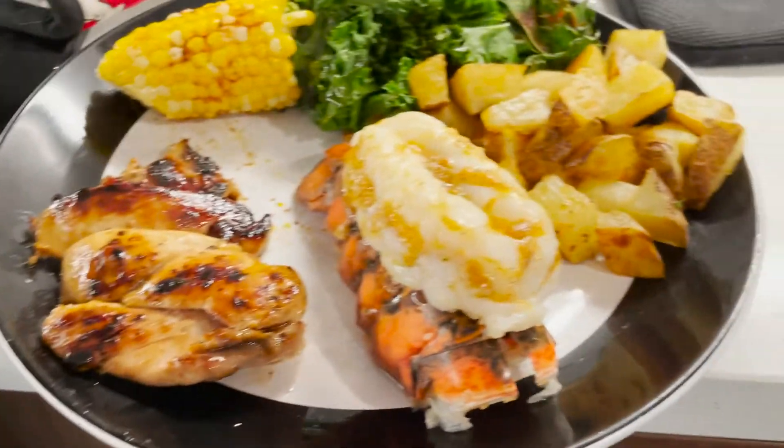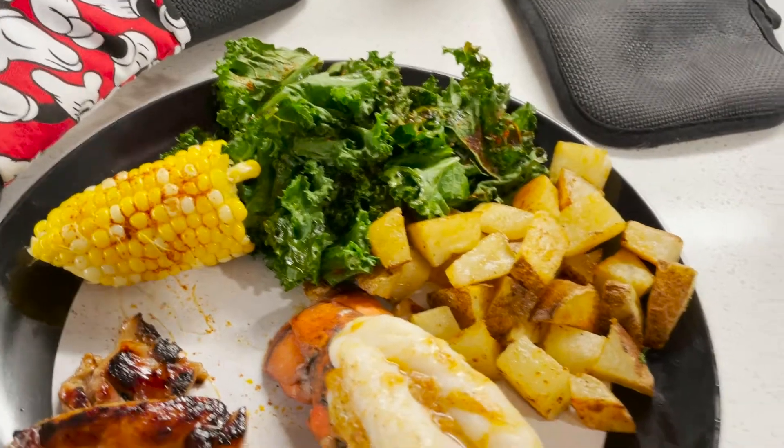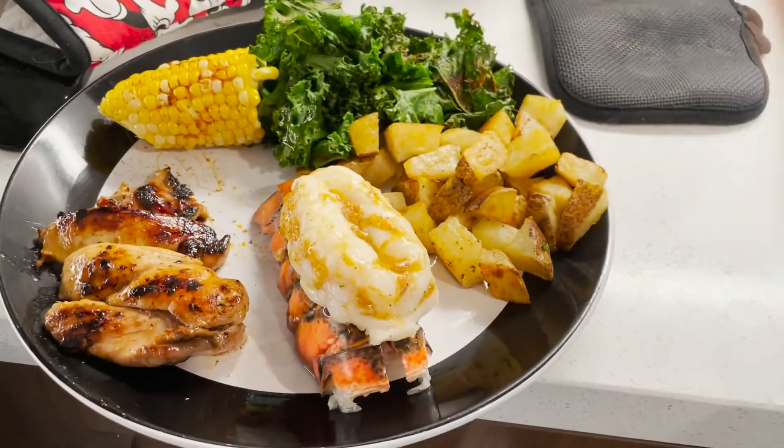This is the final product! We've got the lobster, the chicken, the corn, kale, and potatoes. I've paired it with some peach moscato. I already tried the lobster and it was really good, but I figured I should try it on camera for you all. So good the second time through — I definitely love the butter lemon mixture. You can really taste it on the lobster.